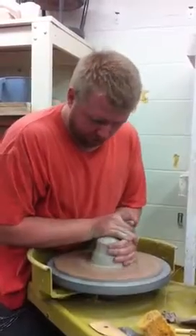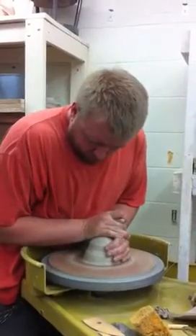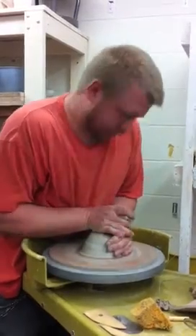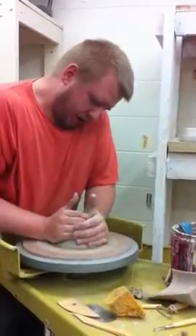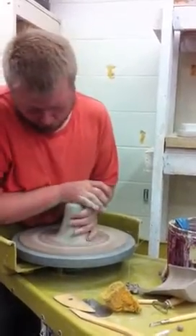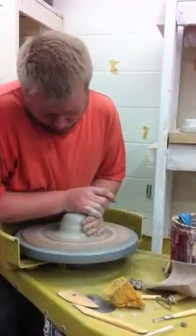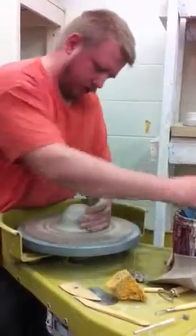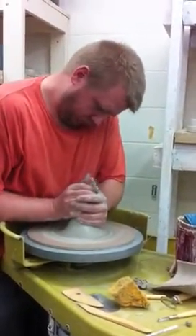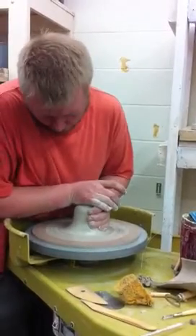This clay is a little dried out. We'll try to get some fresh clay. If it's dried out, you can cone it up and down like this — and this is good practice — and it'll work a little bit of water into it. Just try not to let it rip.